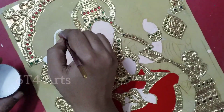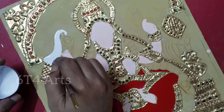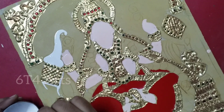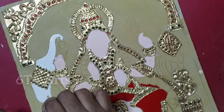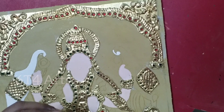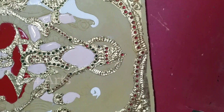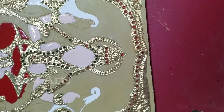First, we will fill these colors: elephant skin color, sari color, flowers, and base color. We will fill these colors in the background. The main important part of this color technique is the poster colors. It will be used like traditional posters in the background, and we will also use these colors like acrylic colors.